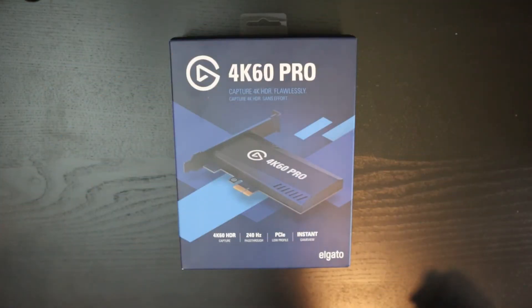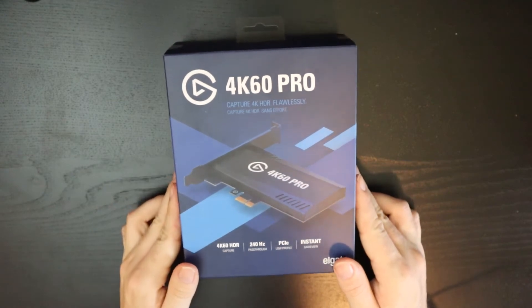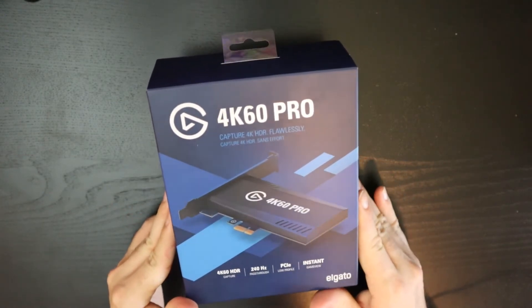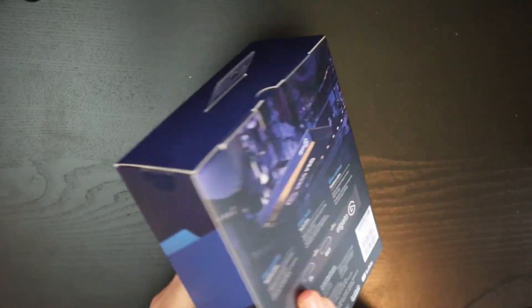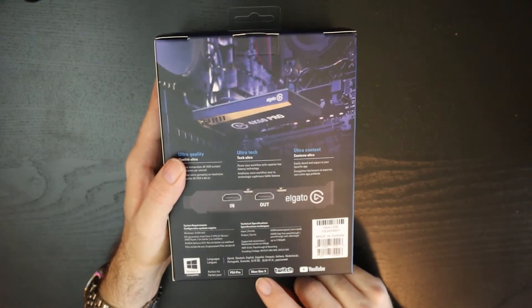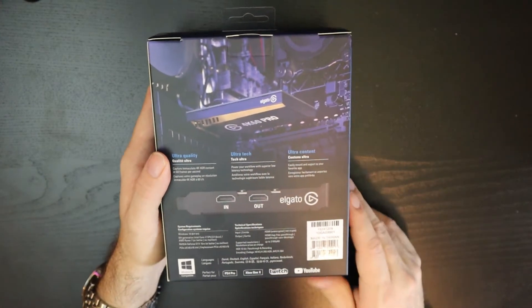Let's review the Elgato 4K60Pro capture card for HDR flawless capturing, mostly for game systems. We've got PS4 Pro, Xbox One X, and of course it's great for Twitch and YouTube.